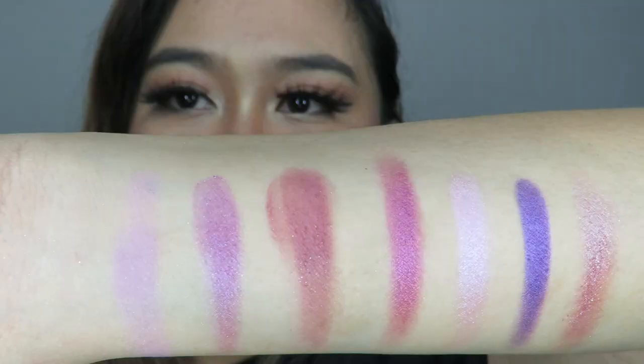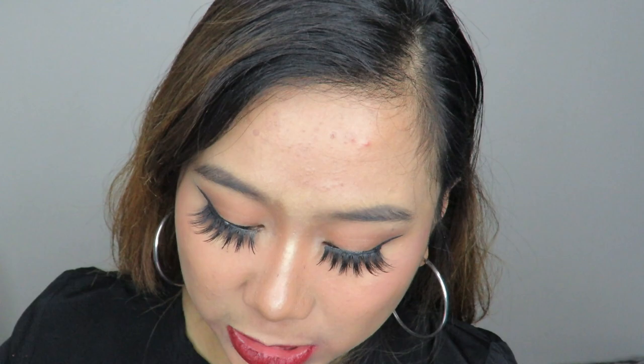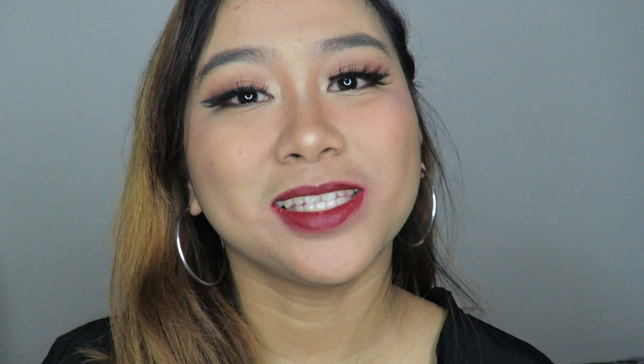There are still two shades left to swatch. The next is Fan Fiction, a pinkish violet matte shade. And last but not least, Sleeper, the darkest shade of this palette. That's all the shades for It's My Pleasure. I liked almost all the shades in this palette — it's hard to pick just one favorite since I love nearly all of them.